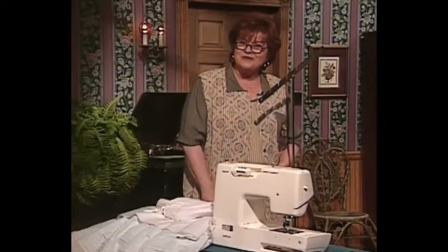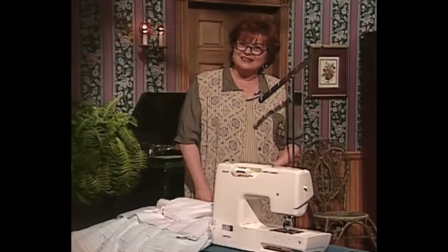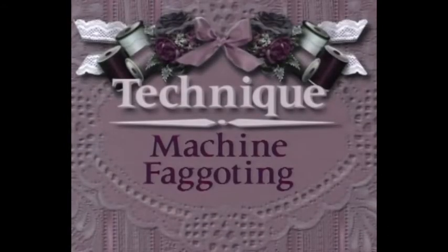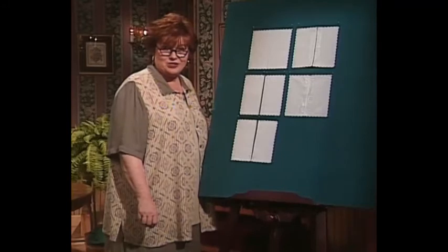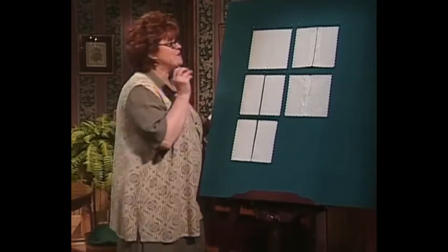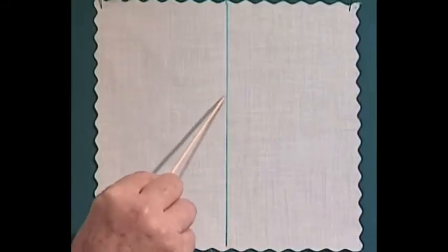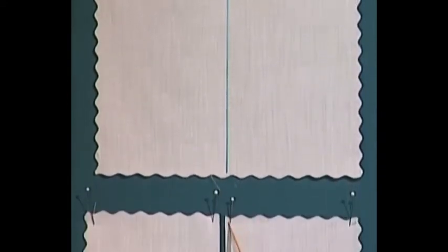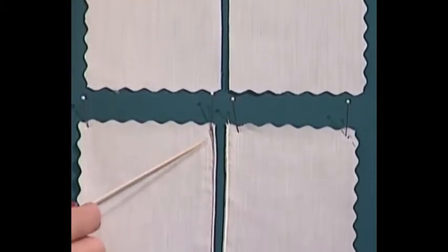Now come along with me over to my technique boards. You are going to love this wonderfully easy machine faggoting. Take the fabric and mark the line where you're going to have the faggoting in between. The next step is to cut it apart. Using your serger, go ahead and overcast or roll hem both of those edges.